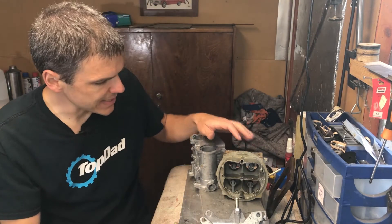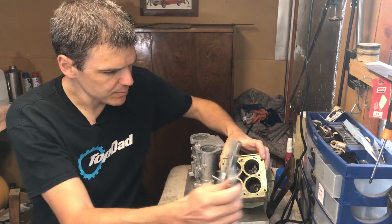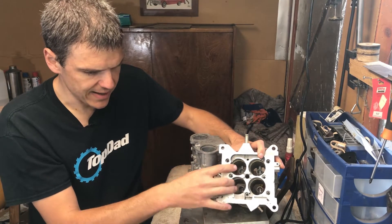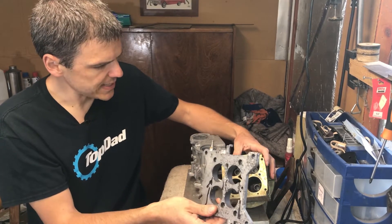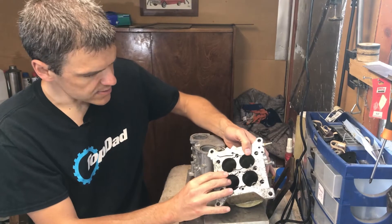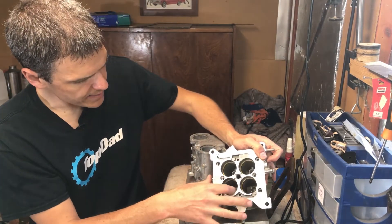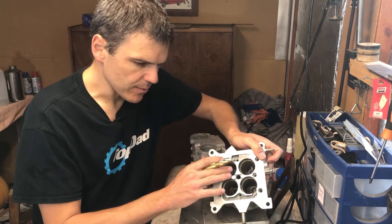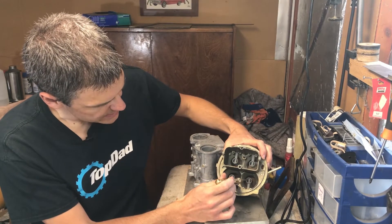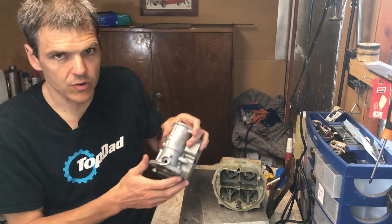So what I'm going to do here, as I've discussed in a previous video, is I'm going to put a larger base plate on this carb. This would be the original base plate - it goes like this, fits perfectly. The new one will require me to do some machining work on the body. All of this area - the boosters and this area - will remain the same. Now let me show you what this looks like on a Weber carb.